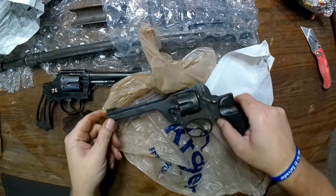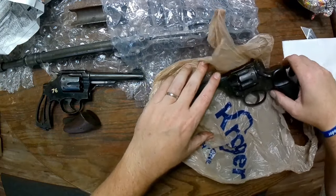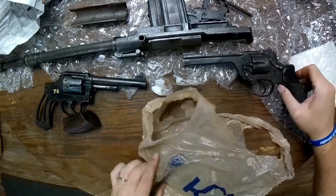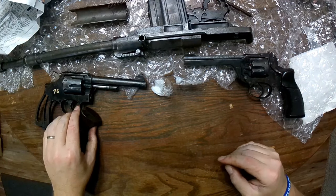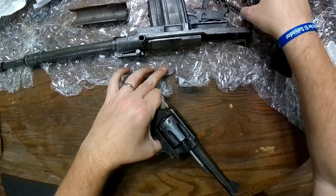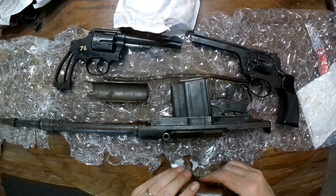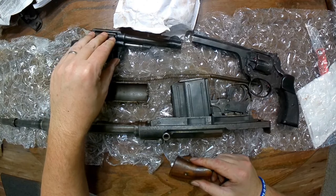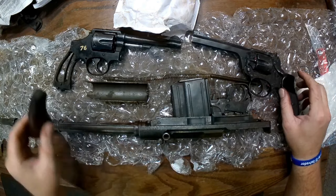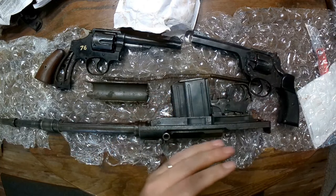I don't know much about these, so guys chime in on the comments — especially my British or Aussie viewers. This is a really interesting revolver. It should be chambered in 38 Smith & Wesson — this should be that Enfield revolver. Yes, I know you guys saw that — there looks like a little bit of a bulge here but it's not on the other side, it's just the way it's made. That's pretty cool — a really strange revolver I've never seen one like this. So this is probably going to be all of part one: the two revolvers and the VZ-52 barreled action.